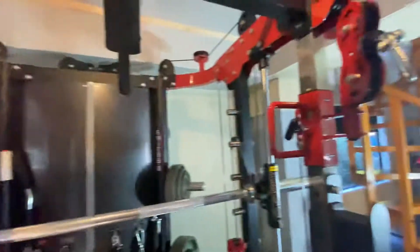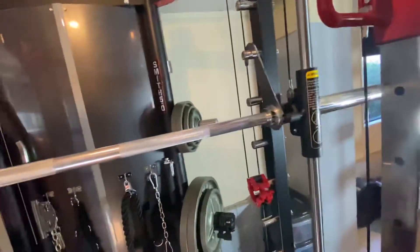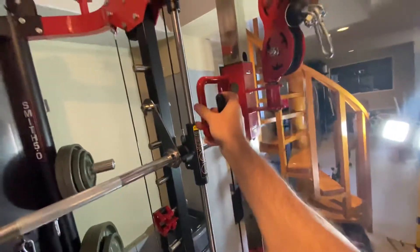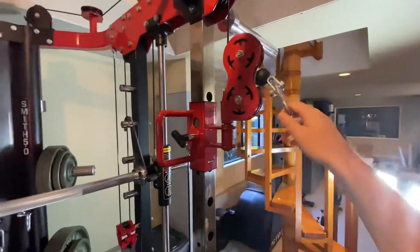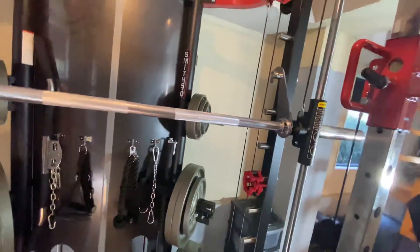Then we've got the functional trainer cable machine, which is adjustable. You can move these down and up, and they're on a swivel so you can get a bit more width for your cable crossovers and the like.